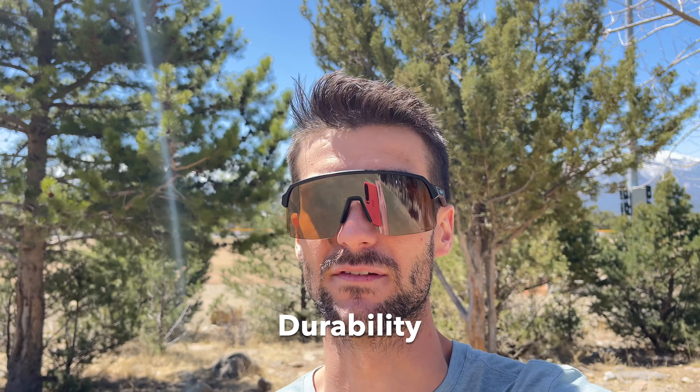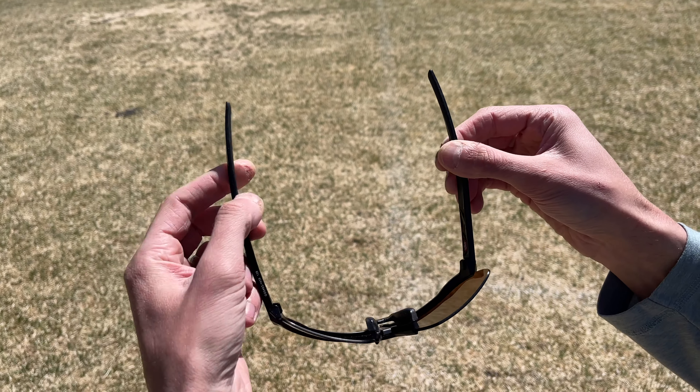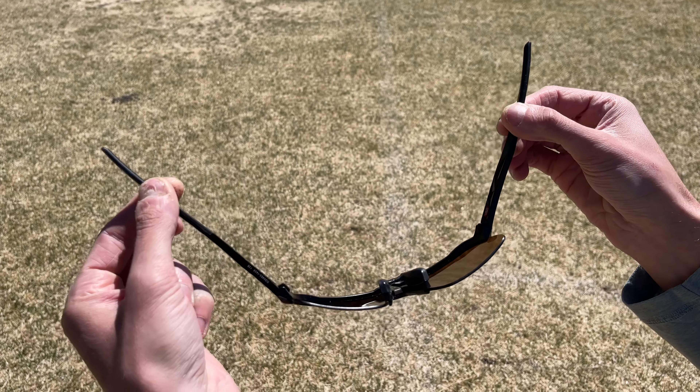A couple things about the Sutros that I like: the design, the style, the color. They're really simple and sleek. Normally a lot of sunglasses like this are really bright or vibrant colored — I don't like the crazy colors. As far as durability goes, these things have held up wonderfully. No issues at all cosmetically. They are plastic frames so they are not scratched — the coating keeps scratches off. I've had other cheaper sunglasses that do not hold up.